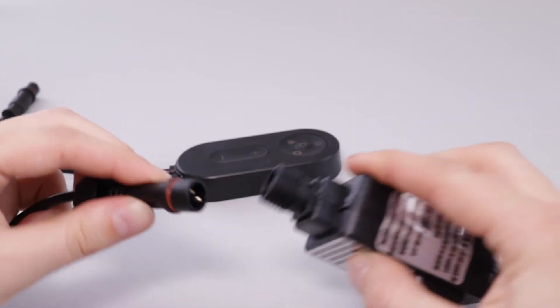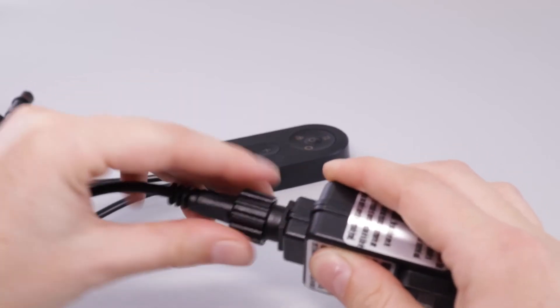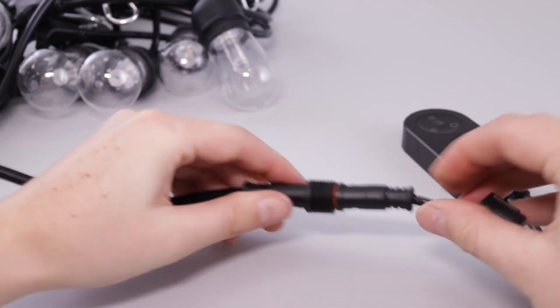Assemble the device: connect the power adapter to the smart controller, and then connect the smart controller to the string light. Line up with the connector and tighten the seal for secure installation.